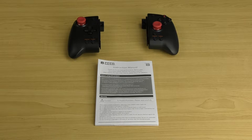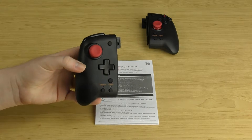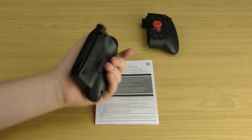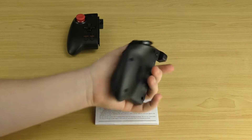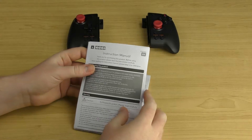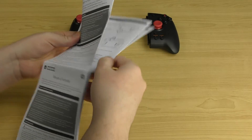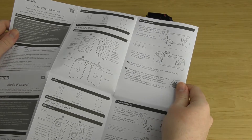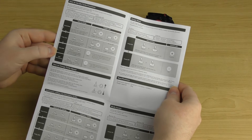Once you pull everything out of the box, you get the left side of the HORI Split Pad Pro, the right side, and the instruction manual. The manual is in multiple languages and covers all the essential information — the functionality, how to install it, and how to use the functions.